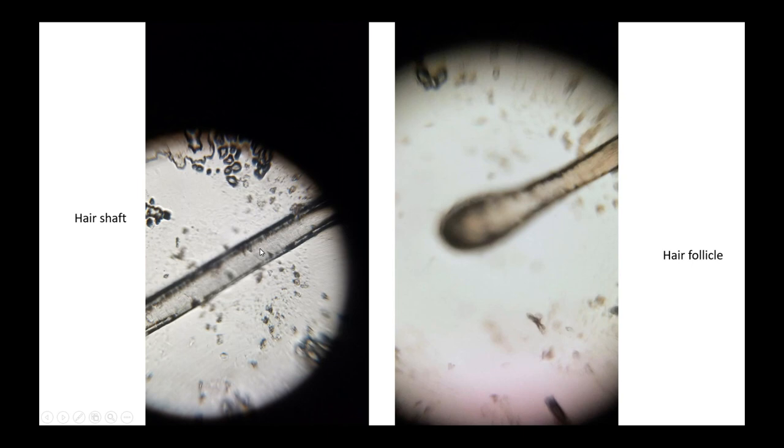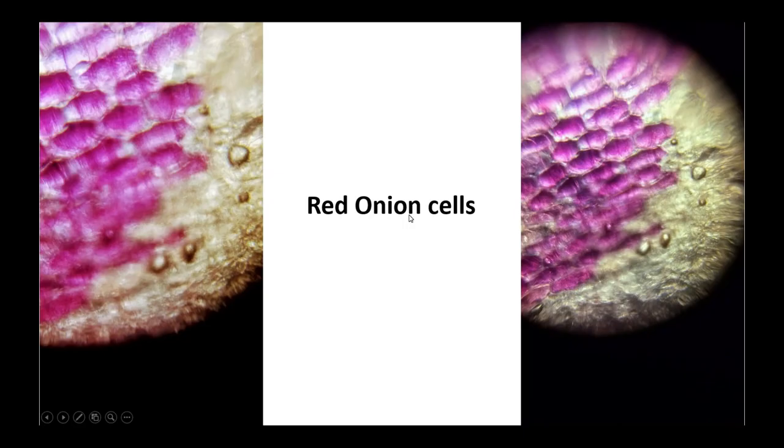Then we'll go to the hair shaft — this is a dead part since it's like the center of the hair. And this is the hair follicle, which is the part at the root, and it's the only alive part of the hair — fun fact.